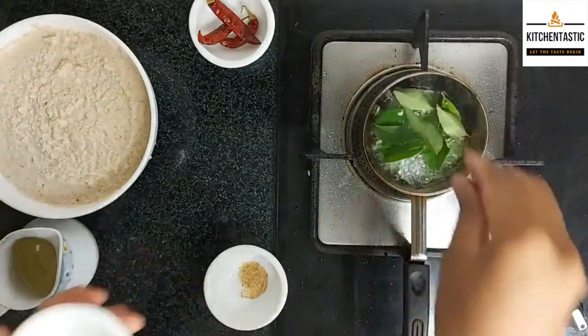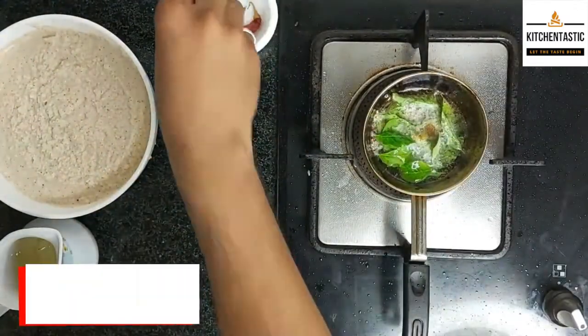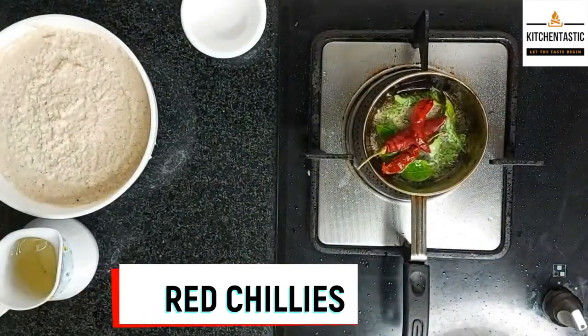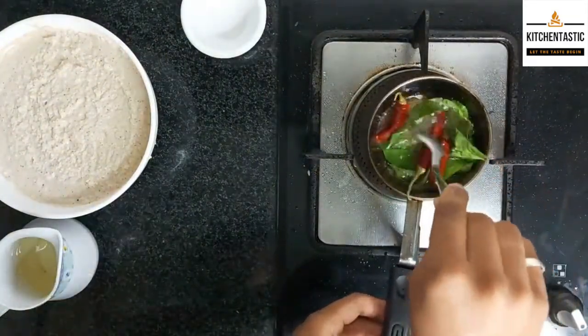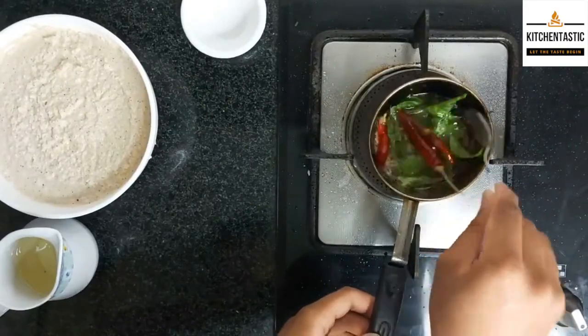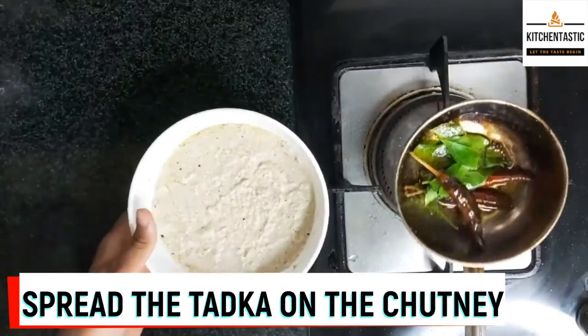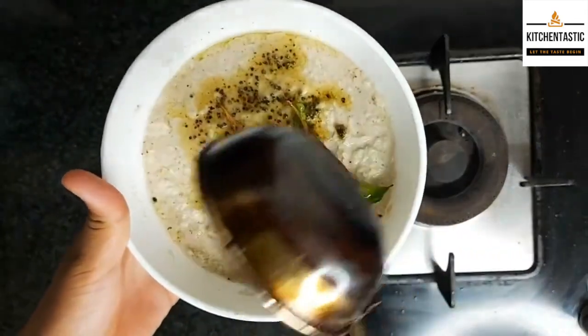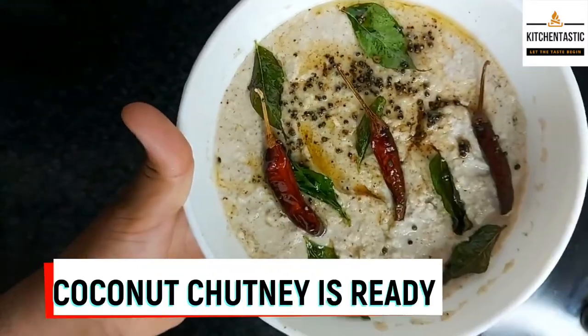Spread the tadka over the chutney. Wow, lovely! Our chutney is ready.